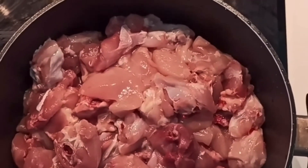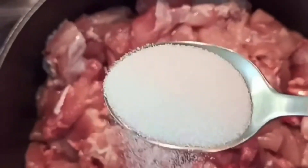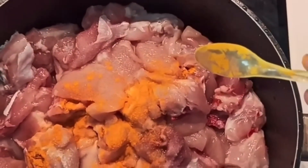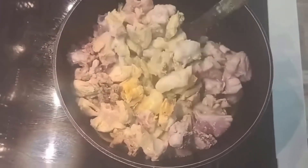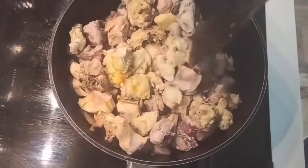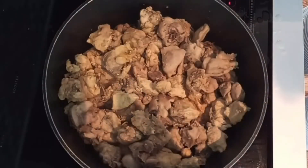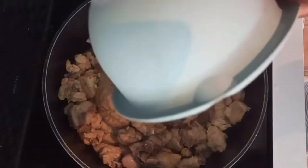Let's cook the chicken. Add a small spoon of salt. Put it in a small bowl and mix it with a little sauce and water.